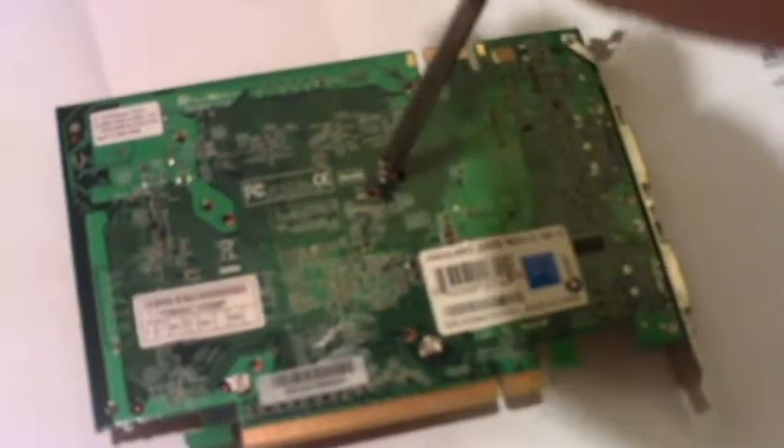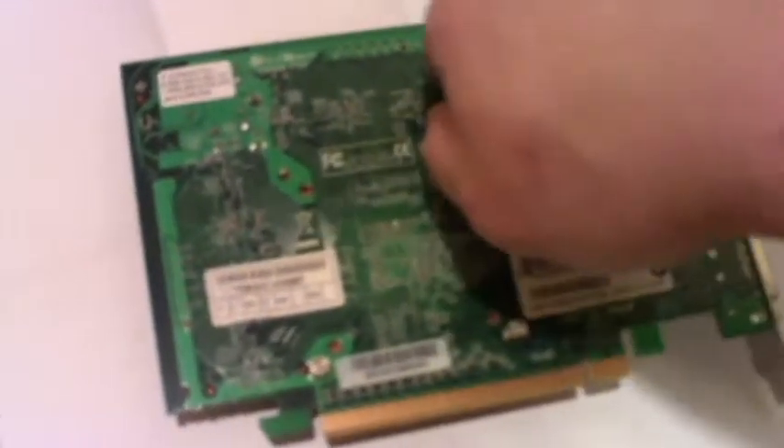Put that one out and just put it off to the side. And the third one — you might have to hold the video card too as well. And finally the last one.